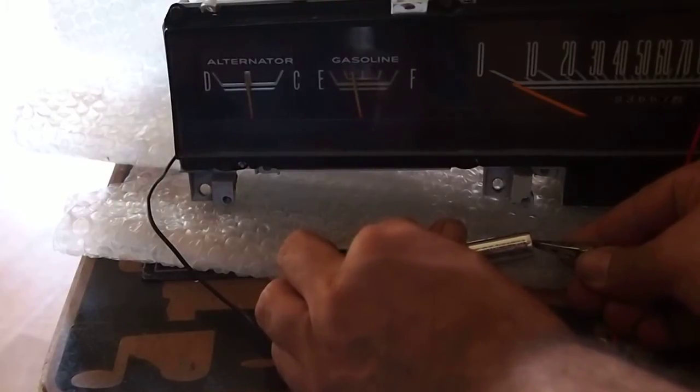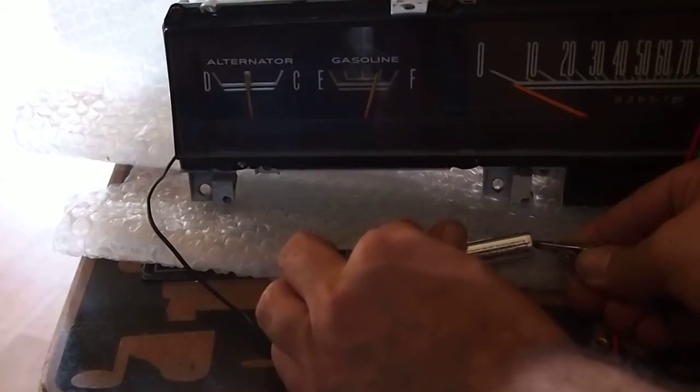It's warming up and it should read about three-quarters with the three volts I'm giving it from these two double-A batteries. So that's it — that's how you test the gauge. It's really easy.